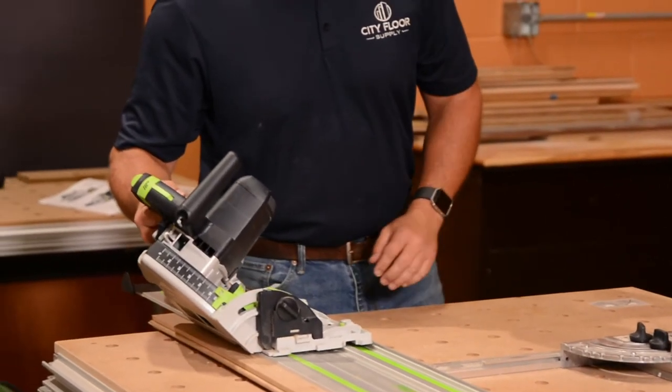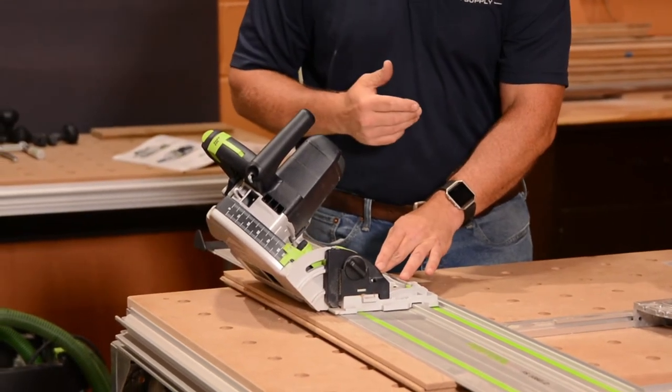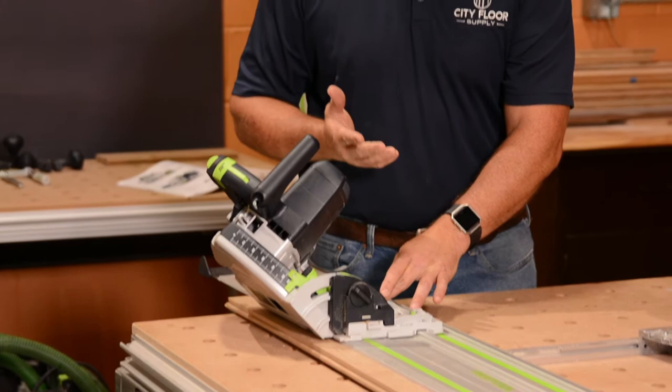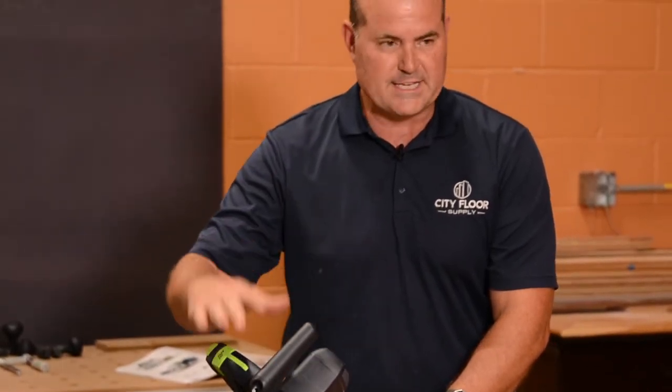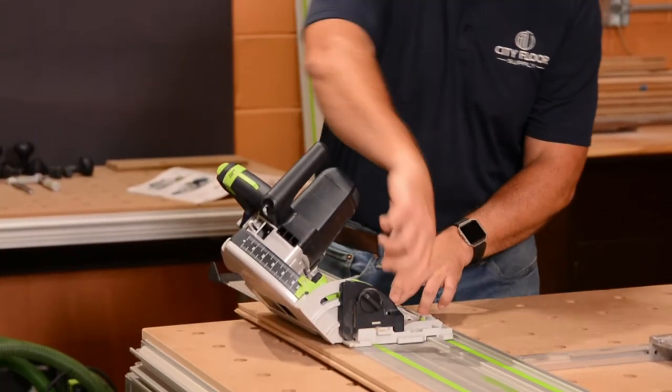Cutting on a 45 and compound cutting has never been easier. To make this kind of cut freehand with a regular skill saw is extremely difficult — this saw has definitely made it very easy to do.